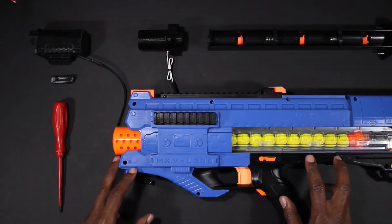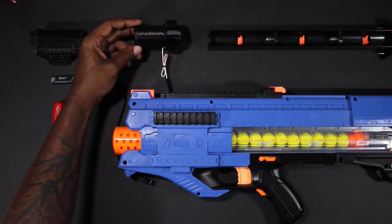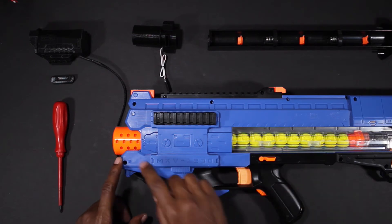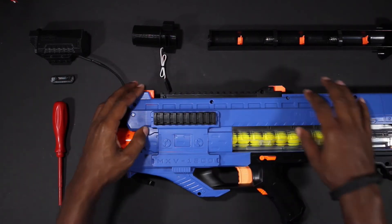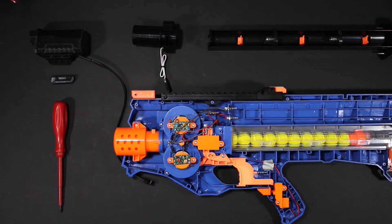Now let's go over the Nerf Rival Zeus. The Rival Zeus comes with an external adapter very similar to the Chaos. To install the adapter we first must remove all the screws from the blaster shell. Once you have those removed, gently lift off the top shell and locate the orange barrel assembly and the flywheel cage.